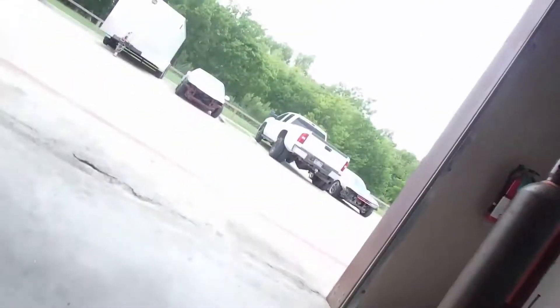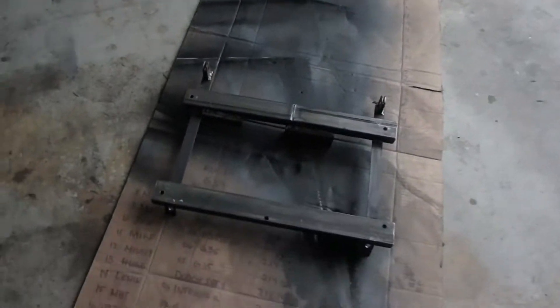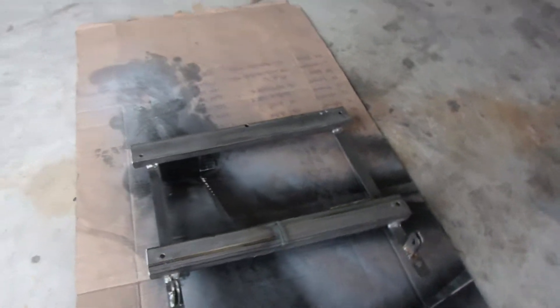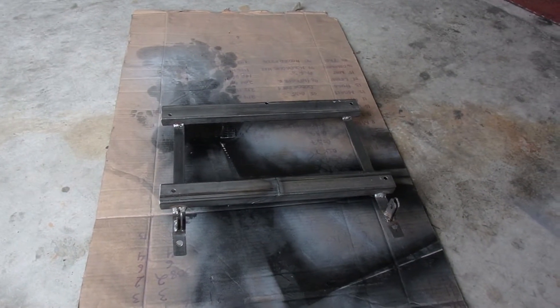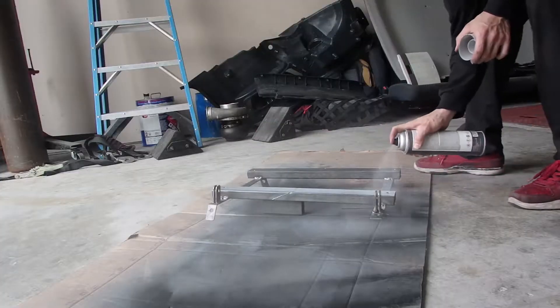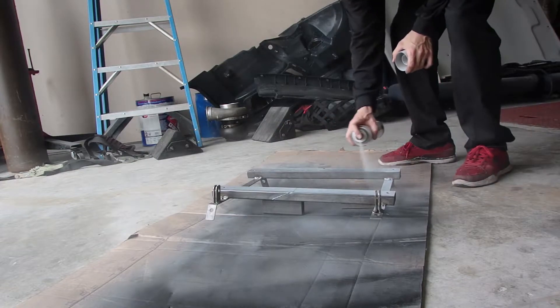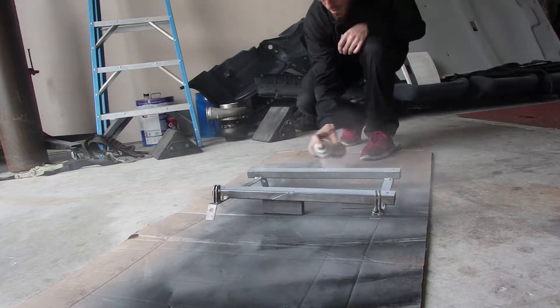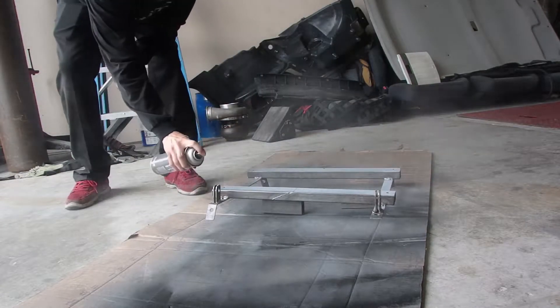Now it's time to make it look a little better — raw metal is not the greatest look. We're going to paint it in our official painting area, give it a little black paint after we get some primer on it, then let it dry and go ahead and put it in the car. While I'm waiting for the seat bracket to dry, I'm going to go ahead and start working on the parachute release handle.